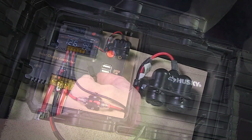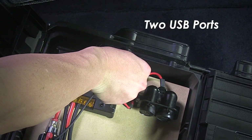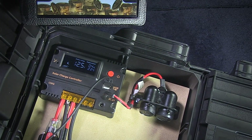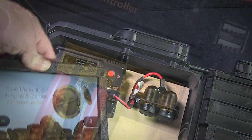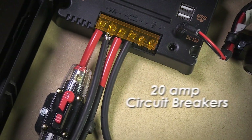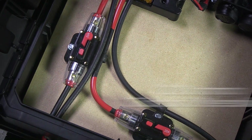With the pure sine wave inverter, you can run sensitive electronics like laptops, tablets, phones, and TVs — anything like that, even radio equipment — and you'll get virtually no interference or harmonic distortion from the power.